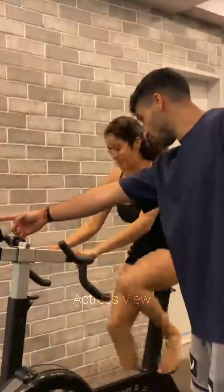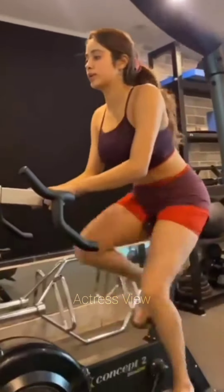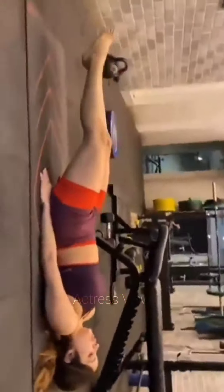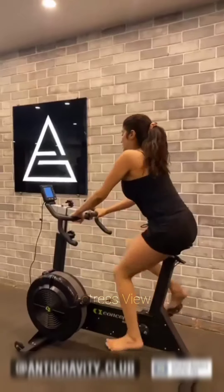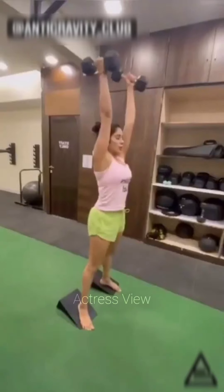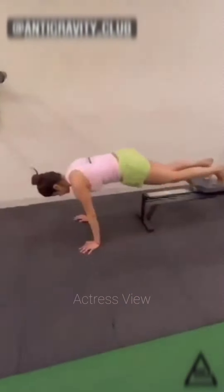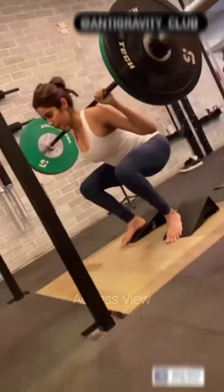An important component of Janhvi Kapoor's routine is building strength. Strength training helps sculpt and tone the body, improves bone density, boosts metabolism, and enhances overall functional fitness. She incorporates compound exercises such as squats, deadlifts, lunges, and bench presses, engaging multiple muscle groups simultaneously. For cardio, Janhvi enjoys running, cycling, and using the elliptical machine, aiming for at least 30 minutes of moderate to high intensity cardio sessions several times a week.